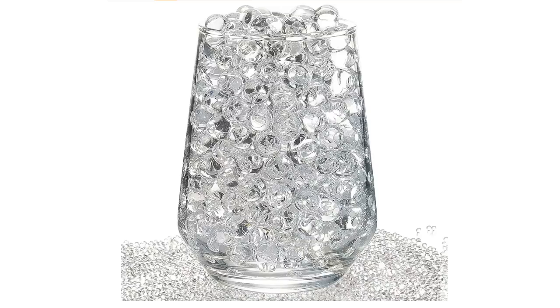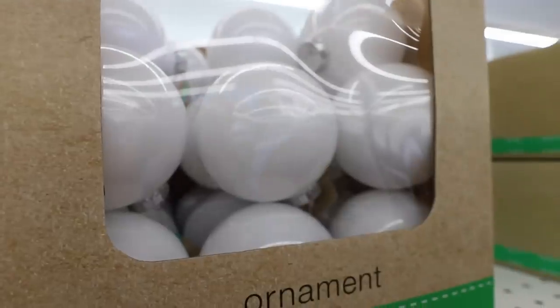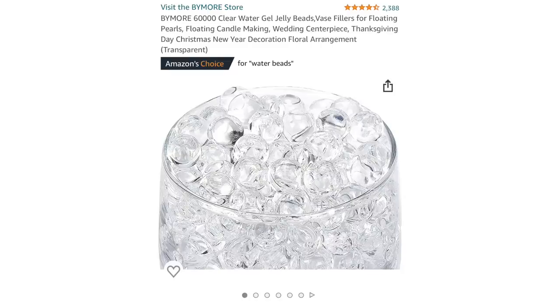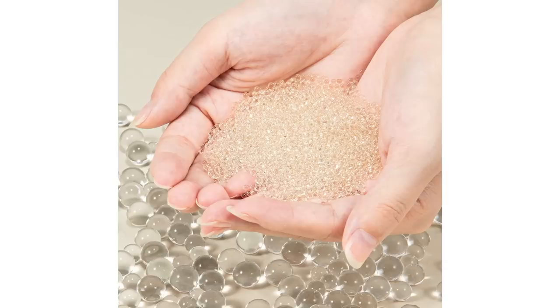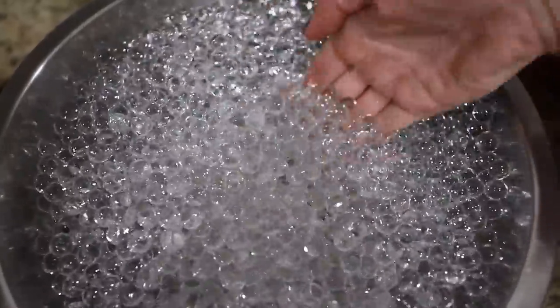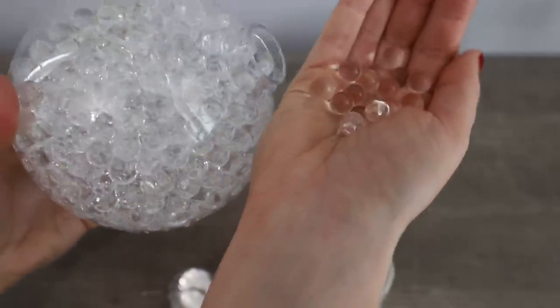I got totally sucked into TikTok and found all of these DIYs with Orbeez. The clear Orbeez are so fun to use for decorating, but we're gonna make it using Dollar Tree products. This year the Dollar Tree carries extra large clear ornaments. You also need vase filler, sometimes known as Orbeez, that are clear. Cover a pinch or two — you hardly need any — in a bowl with water. Wait about 24 hours and these will expand into these squishy little balls.